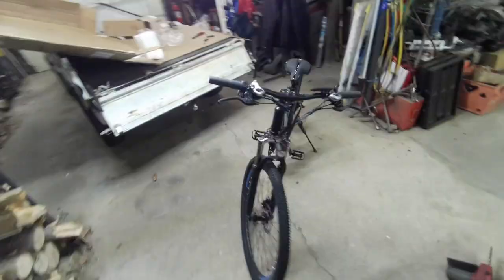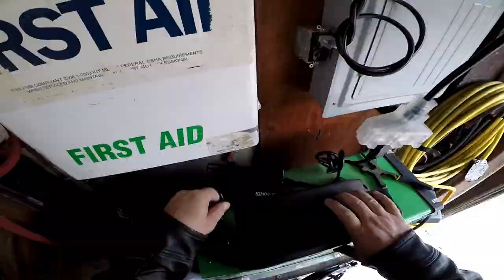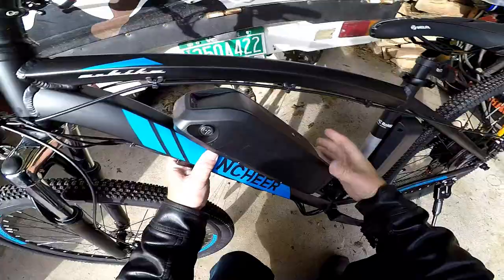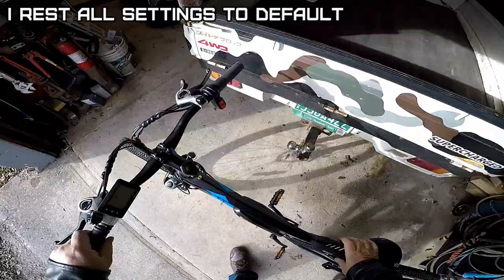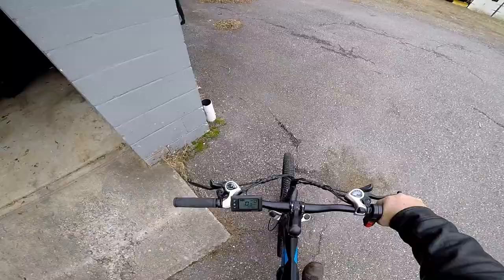So far I like it for the money. If you're not into those fat-tired bikes, it's pretty nice. The battery sits on the upper notch and goes down to lock in. Now let's see what it'll do — let's try throttle only. You have to be on zero pedal assist to use throttle.